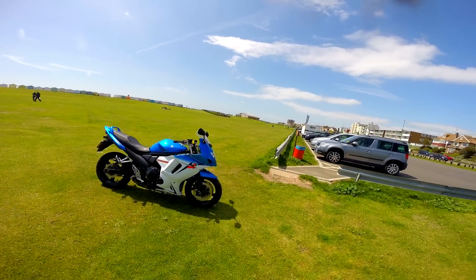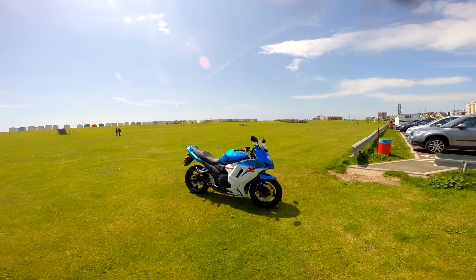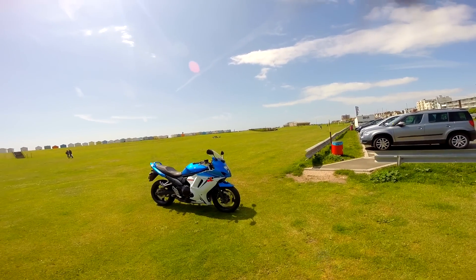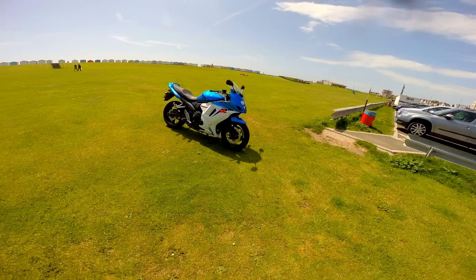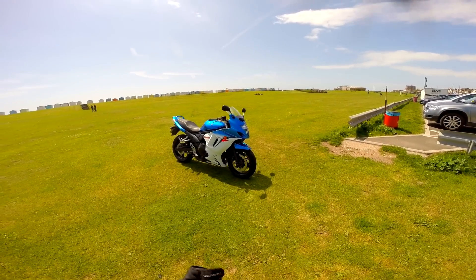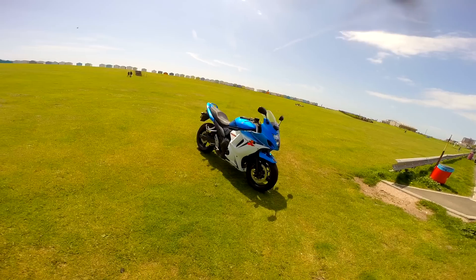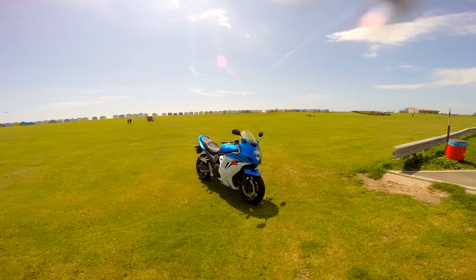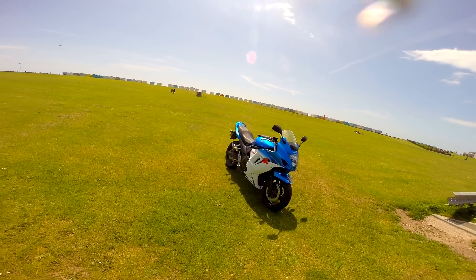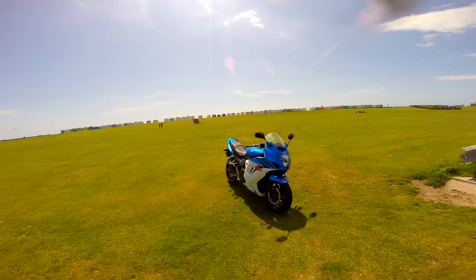What is going on guys, it's the Crazy Mook here bringing you probably one of the most requested videos I've had over the past month, and that is well, two things really: one is a walk-around of this bike I've been riding for the past month, the Suzuki GSX 650F, and also a review. We're going to get both of these things done in one video and hopefully answer all the questions you guys have got.